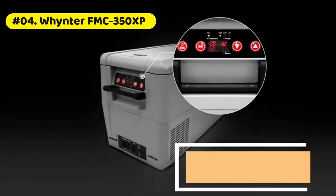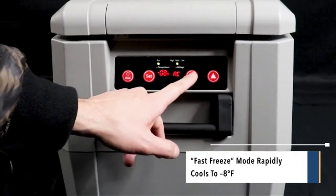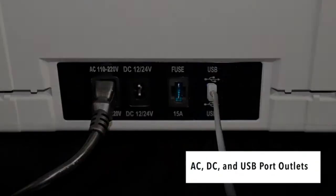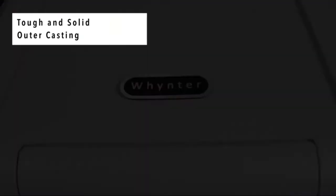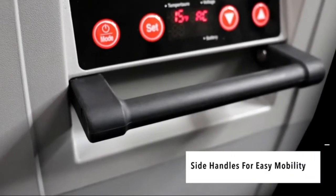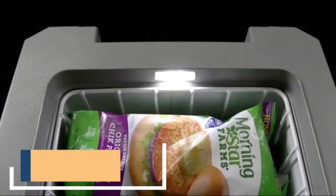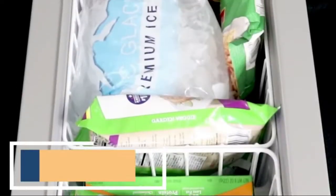Whynter portable refrigerator: 34 quarts or 48 cans capacity, adjustable temperature range from minus 8°F to 50°F. Features an LED temperature display and fast freeze mode that rapidly cools to minus 8°F. Suitable for car, RV, and home use, and operates as either a refrigerator or freezer. Works with both AC and DC power.